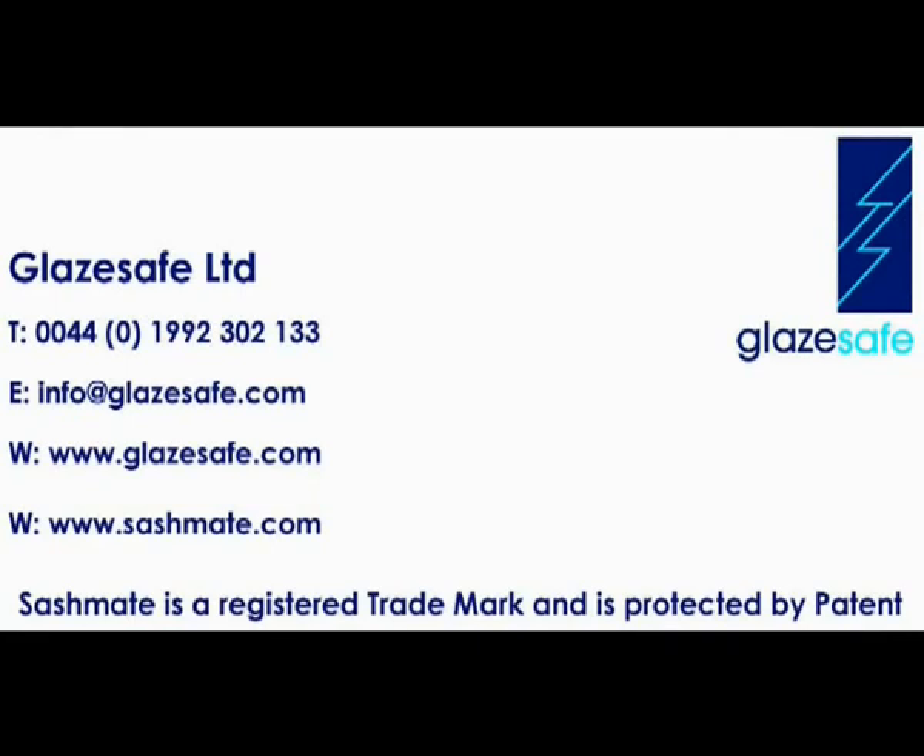With the Sashmate range, window repairs are simple. No ladders, no scaffolding, no additional hands required. Just a fast, safe, simple repair that will save you time and make you money. No wonder Sashmate is being used by companies and councils across the world.